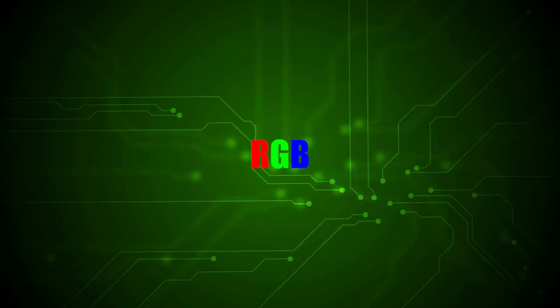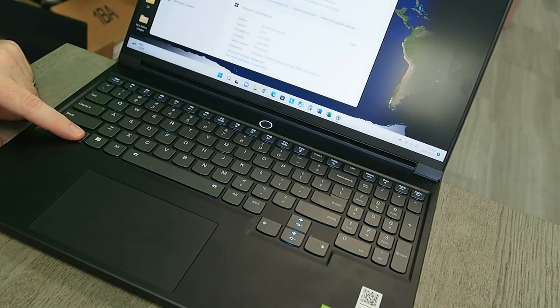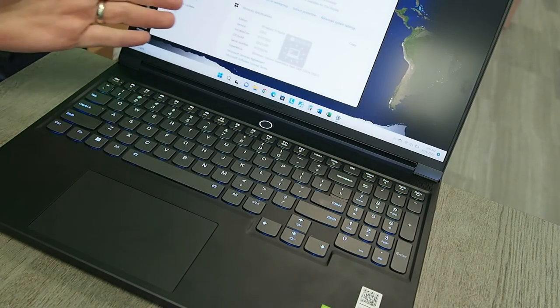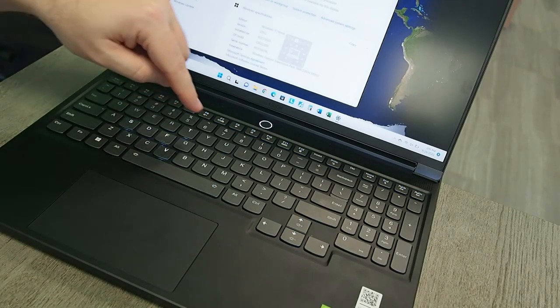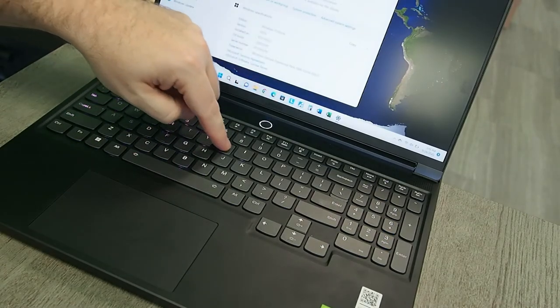Let me show you a little bit of the RGB stuff. When you press the button, these light up. Pressing number two gives a gradient going up. Number three is really quite cool — every time you press a key, it radiates out in a different color.